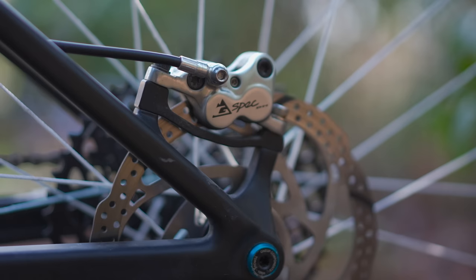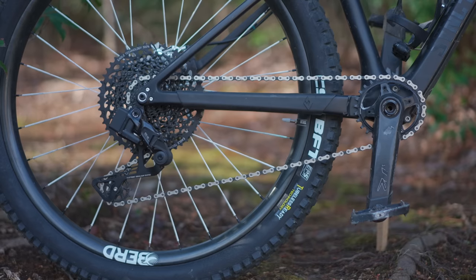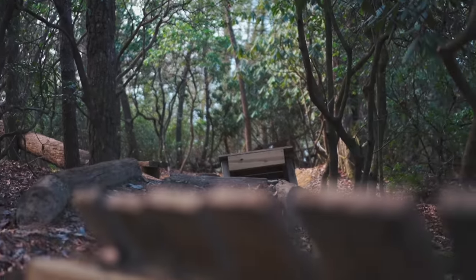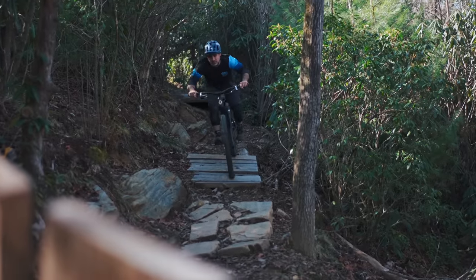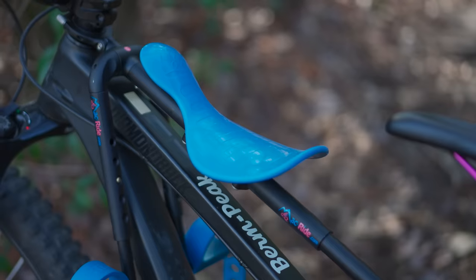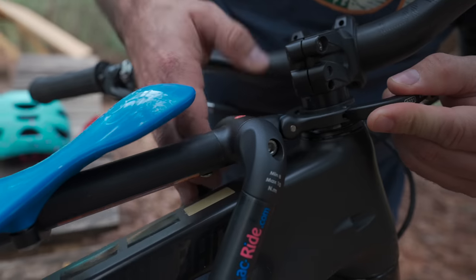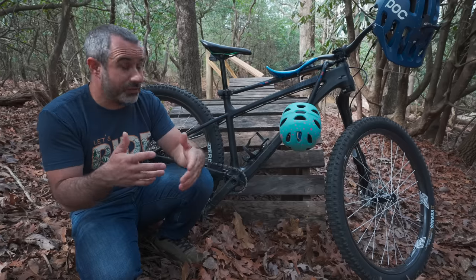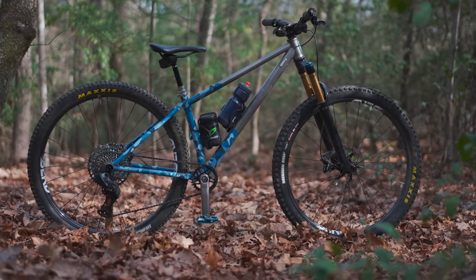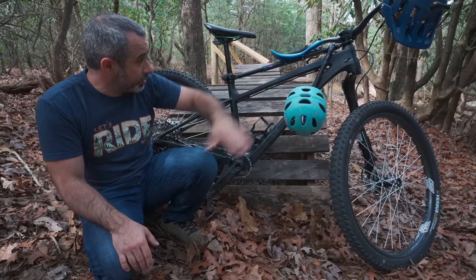We've got an older set of TRP G-Spec brakes on this bike — I love them. They honestly don't feel any different than TRP's new brakes. We've also got an oblong chainring from OneUp. Since doing this experiment with the Lefty and mixed wheels I'm kind of re-honeymoning this bike — I want to ride it all the time. There's also enough stack to attach the Mac Ride adapter, so this is my dad bike. My other hardtail is a titanium masterpiece and I don't want to put the Mac Ride adapter on that.